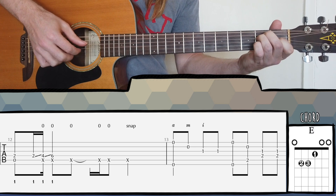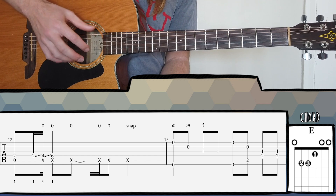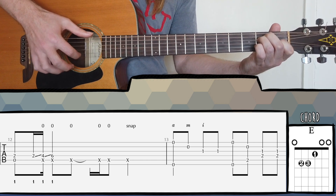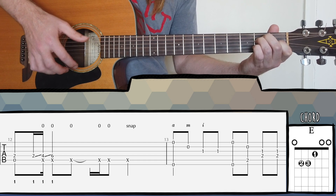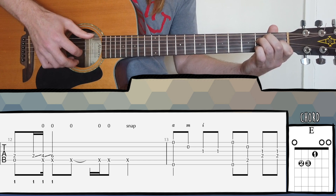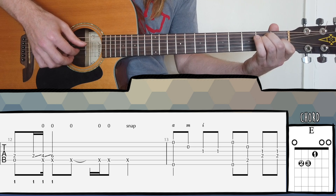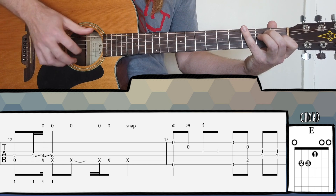Then we go into the pre-chorus. This is pretty straightforward — make sure you're using your middle finger, ring finger, and index finger. If you find yourself just using index, index, index, that's really not great. Try and use all your fingers — it's tempting because it's easier, but this is a really good exercise for right hand technique. One of the things I did here musically is to start off nice and soft, and then louder the second time — soft the first time, loud the second time within each bar.